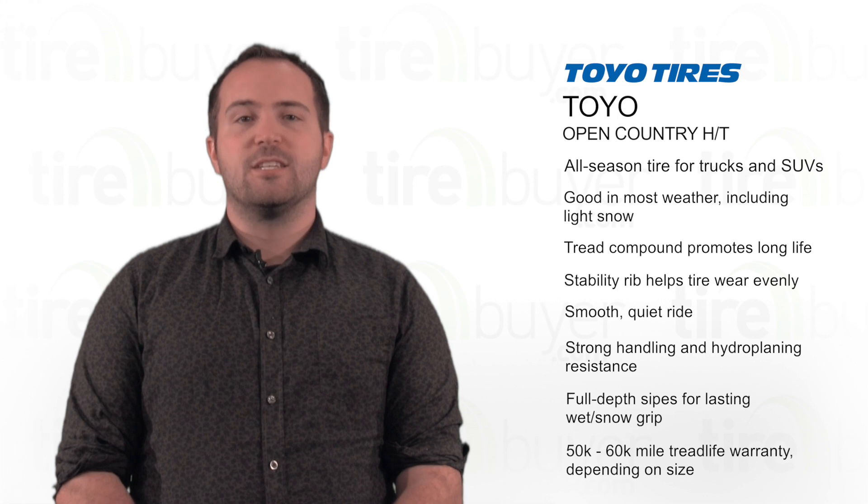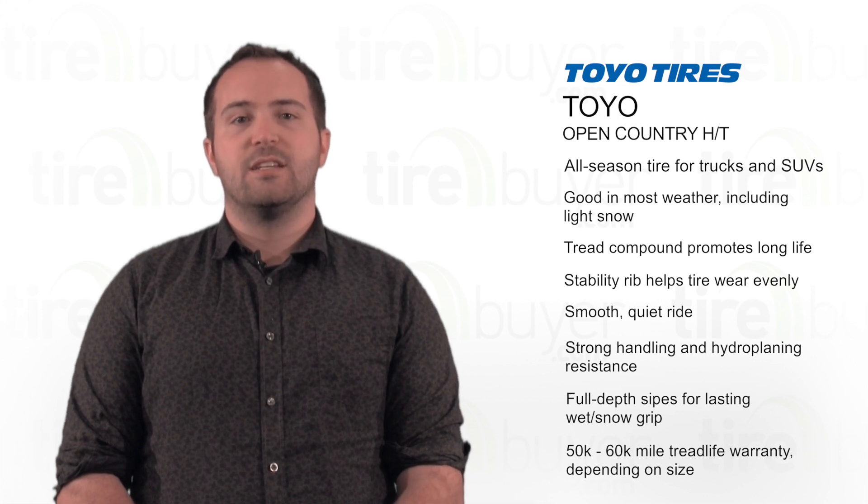This tire comes with a 50,000 mile to 60,000 mile tread life warranty, depending on the tire size.